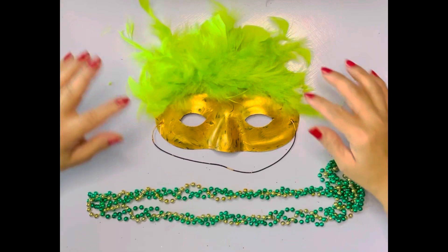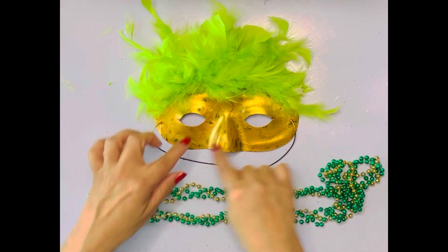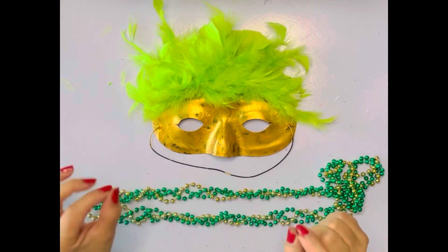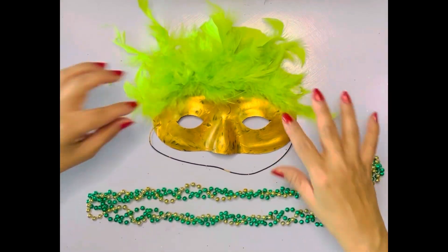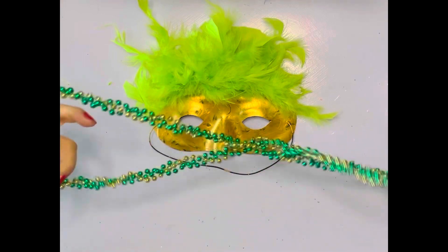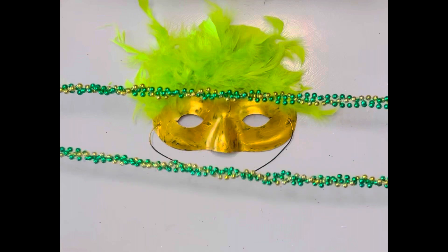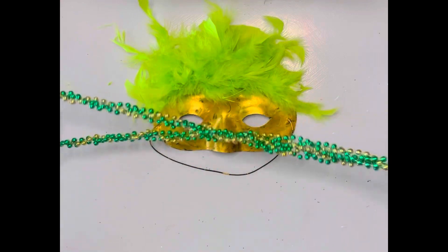I let the paint dry for a little while in front of my fan, and then I got some hot glue and stuck on a little piece of a boa which has a bunch of feathers on it. You can go get those at Michaels. Now I'm gonna take these beads and just twist them at the top just one time and then put them on the mask with some hot glue.